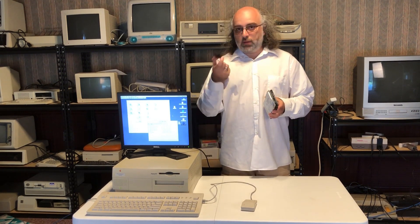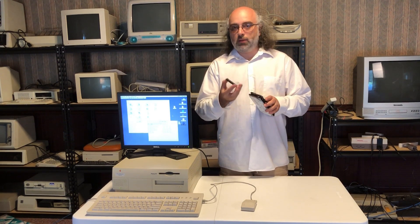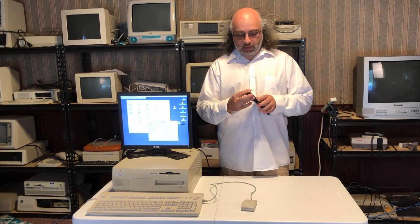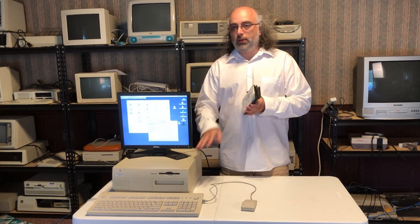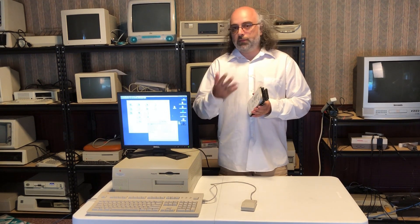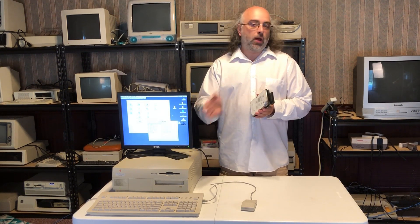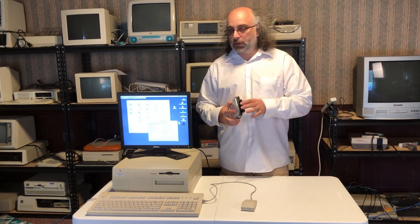The problem is that the Seagate comes with a 68-pin interface, not the 50-pin one this machine works with. However, there is a simple solution: adapters available on eBay for about $5 to $10 that allow you to go from a 68-pin to a 50-pin normal interface, basically allowing you to put this hard disk inside a machine that only accepts 50-pin. We'll open it up, go through the procedure to upgrade the hard disk, transfer data from the old to the new one, and eventually replace the old one, leaving just the new disk plus the CD-ROM inside.